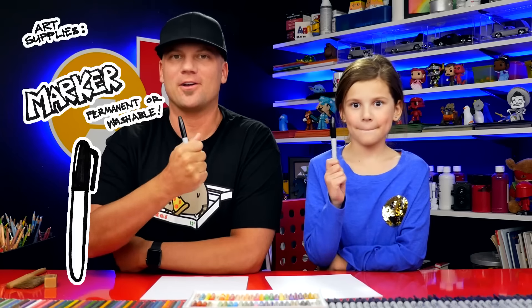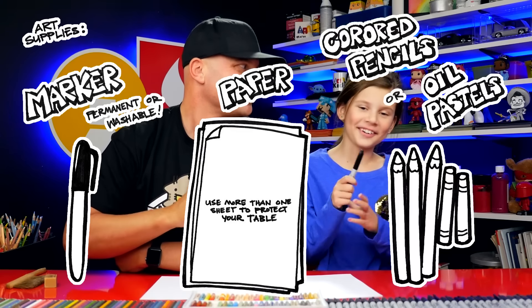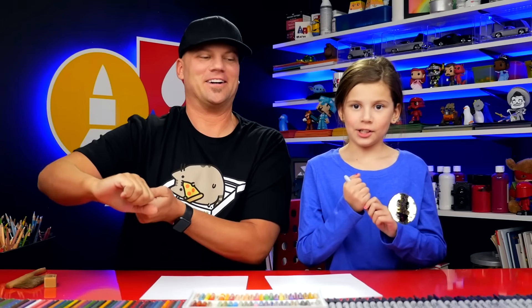Hadley, what are we going to draw today? An apple barrel — a barrel full of apples, lots of apples! We hope you're going to follow along with us. You need a marker or something to draw with, some paper, and something to color with. You ready to start? Yes.